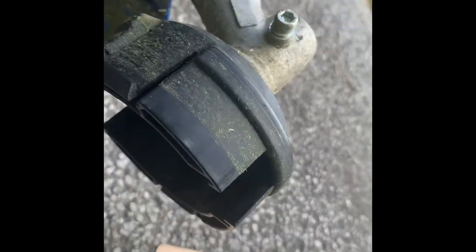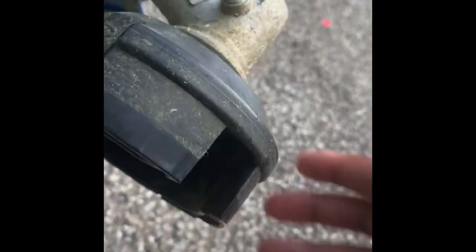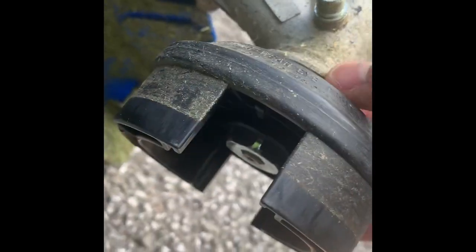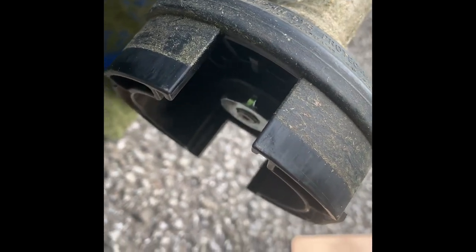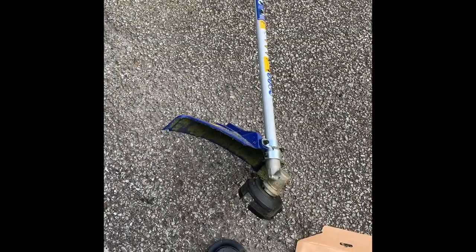I was just messing with it — put it on. Obviously I've been using it and it works fine, but I just cannot figure out how to get this part off. Any information on how to get that off would be great. But overall it works great, I definitely recommend it. It's pretty easy to put together, and hopefully this video helps. Make sure you like and subscribe — I'll have more videos.